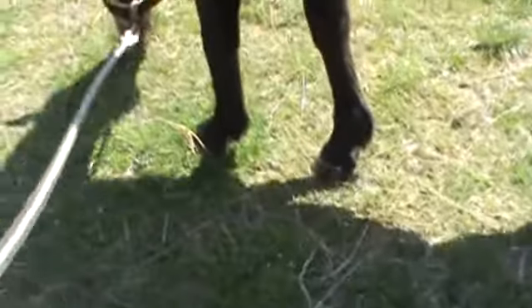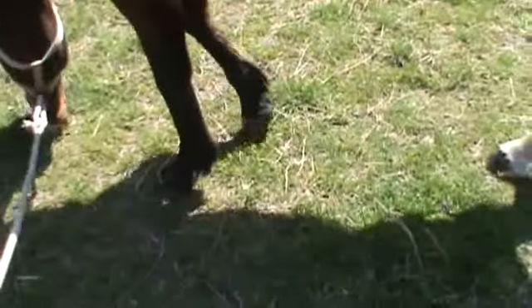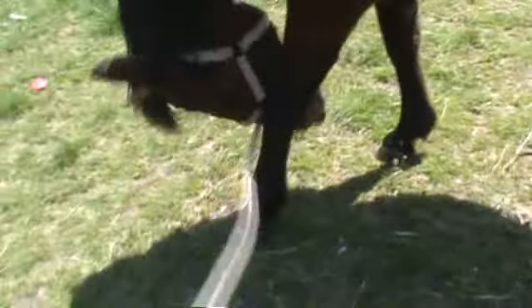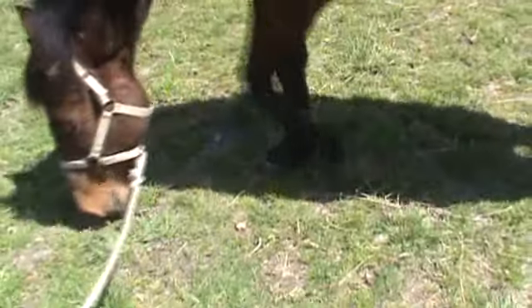I'm out here with Valor and I just trimmed him. I'm working on a grid system for the hoof — a way of reading the hoof. I followed the horn tubules down and the intertubular horn rings around the foot. I'll be doing some videos on that, but it tells you a lot about how you're trimming.